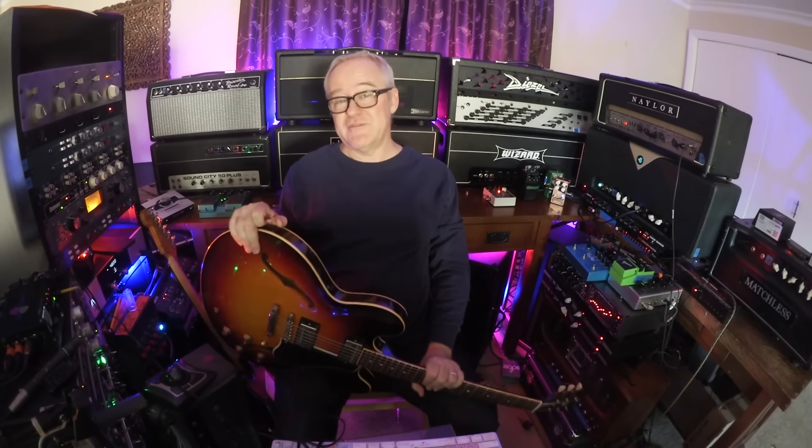Hey, this is Tim Pearce. Here's a look at double stops and rhythm fills. Click the link below if you want to check out the five video series on this — that's in the masterclass. Also click the link below if you want to check out the free videos, the soloing lessons, not on YouTube.